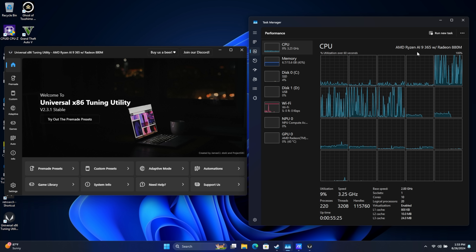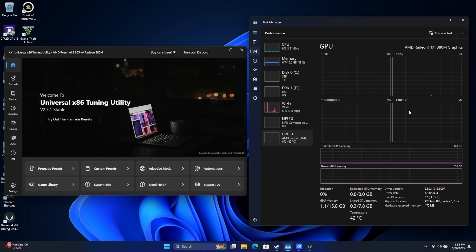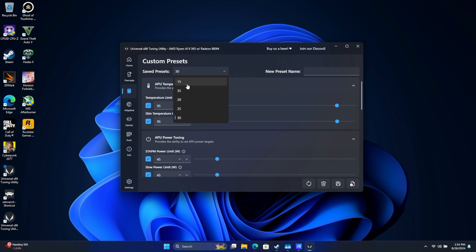What I've got here is a Ryzen AI 9 365 with the new Radeon 880M graphics. This has 24 gigs of RAM and I've dedicated 8 gigs to the iGPU. I'll need a way to control TDP, so I'm using Universal x86 Tuning Utility, and I wanted to take this up against the Z1 Extreme watt for watt.